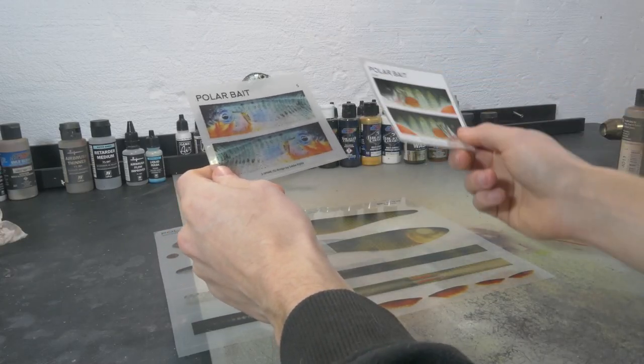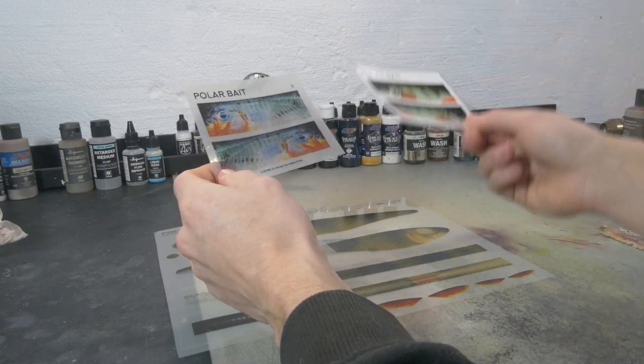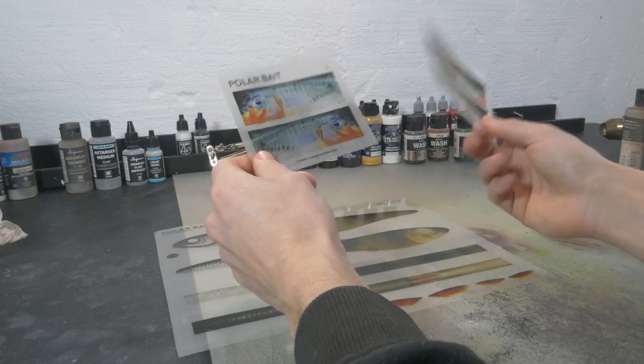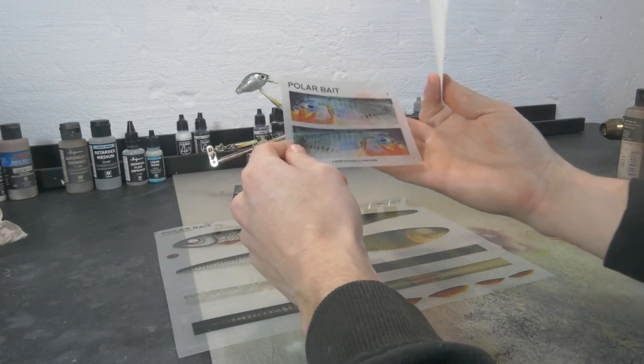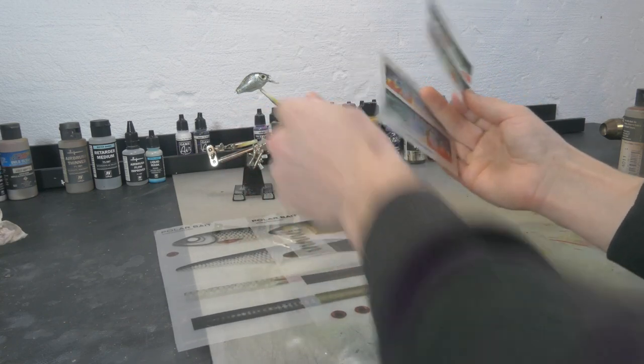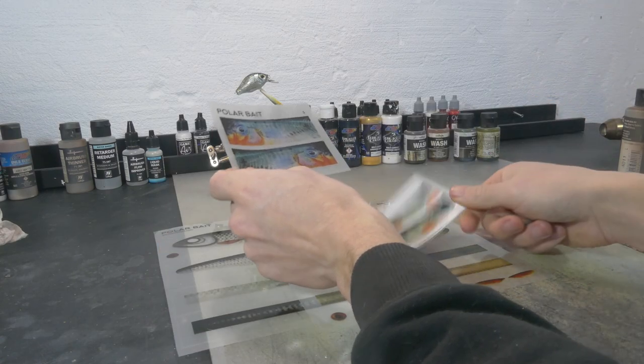The transparent ones you can use holographic foil, hot stamping foil, pearl paints, or even color shift paints underneath as a base, and then you put the sticker on and get this really cool effect going on underneath that detail. Just like I did with this one.